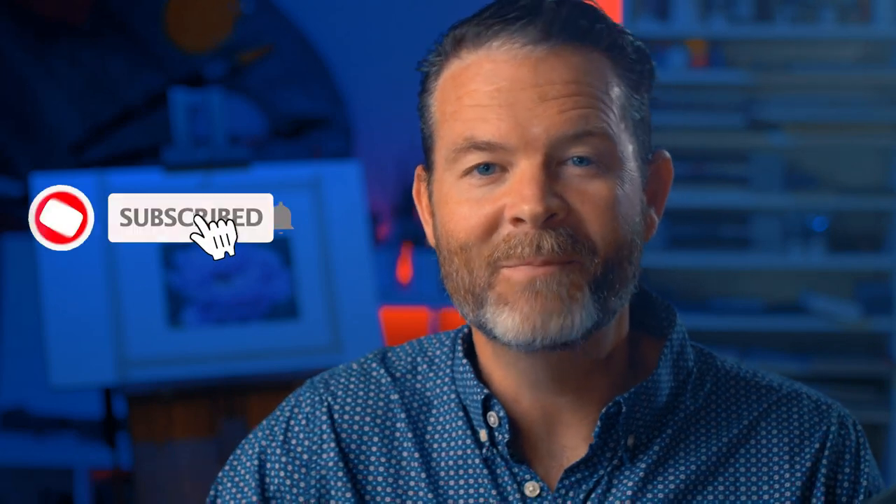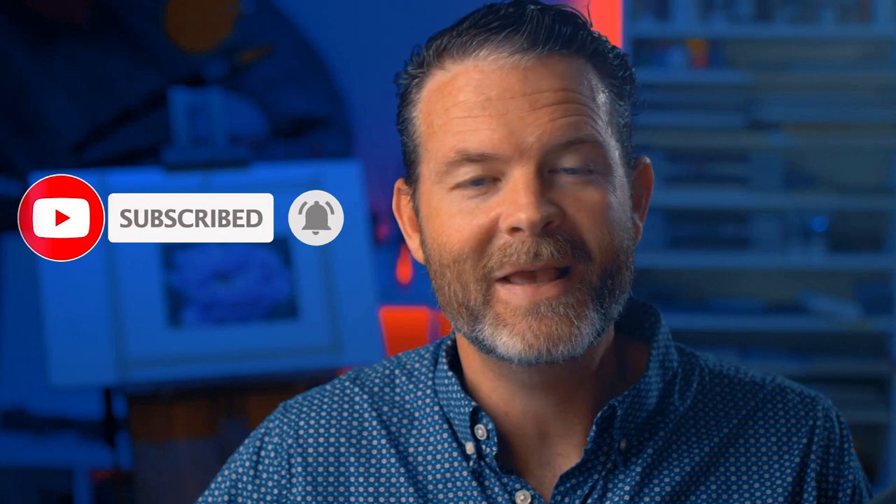Thank you so much for watching this video. I hope you enjoyed it and were able to pick up a couple of things. Now that we've got our pen and ink drawing in place we're ready to apply the watercolor, and we'll do so in the next video of this series. Make sure you're subscribed to the channel so you don't miss that video. And again, if you want to check out three of our course videos and ebooks for free, there's a link in the description below. Thanks again for watching and as always I wish you all the very best in your artistic success.